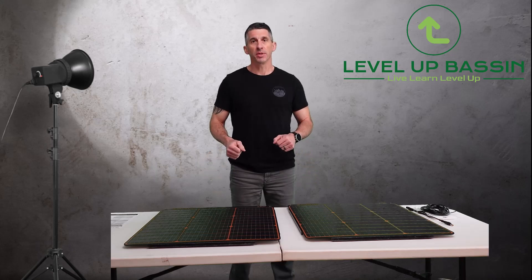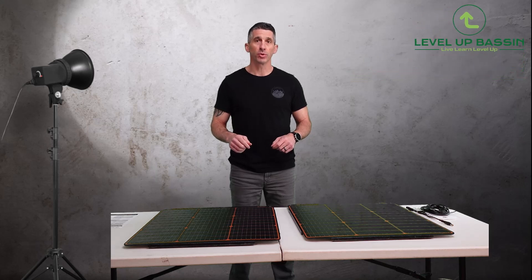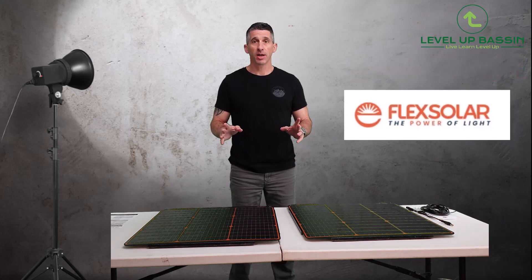Hey everybody, welcome back. It's Mitz from Level Up Bassin. Today we're going to introduce you to another product. This one is made by Flex Solar. We're going to get into how to set up 120 watts of solar power in a matter of about three minutes.